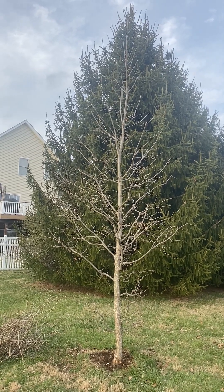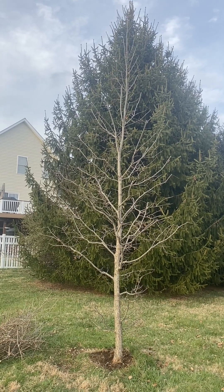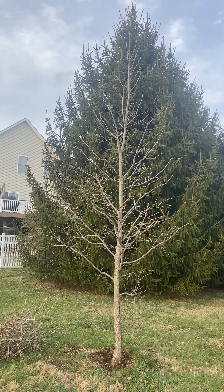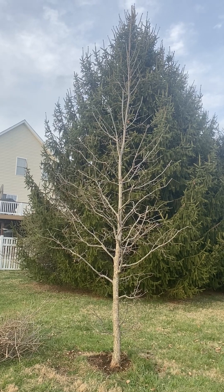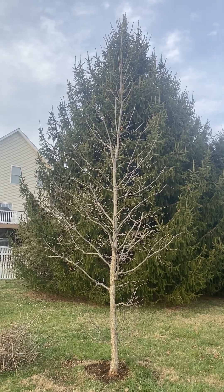The goal here today was to improve the structure of the tree, focusing on subordinating and spacing temporary scaffold branches, as well as controlling co-dominant leaders.